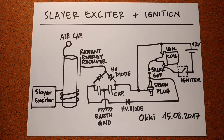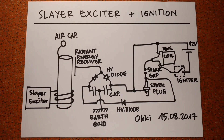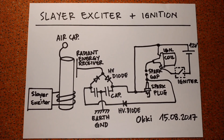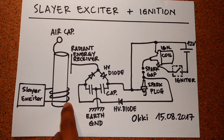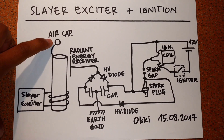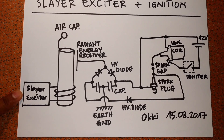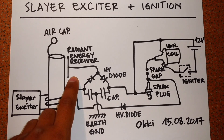Hi everybody. Today I want to show you how you can combine a Slayer exciter with an ignition system to get a plasma ignition. Here is my circuit diagram. As usual, I have my Slayer exciter — this is the primary coil — and this is the secondary coil. On top of the secondary coil I have an air capacitor. The primary coil is driven by the Slayer exciter circuit, and over here I have my radiant energy receiver.